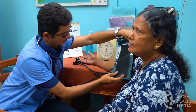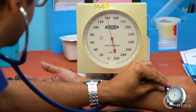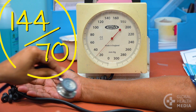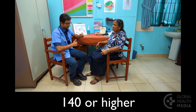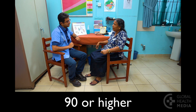If the blood pressure is elevated, take it again after a few minutes. Use the lower of the two readings for the record. Share the results with the person and explain what they mean. A person has high blood pressure if the top number is 140 or higher, or the bottom number is 90 or higher on two different visits.